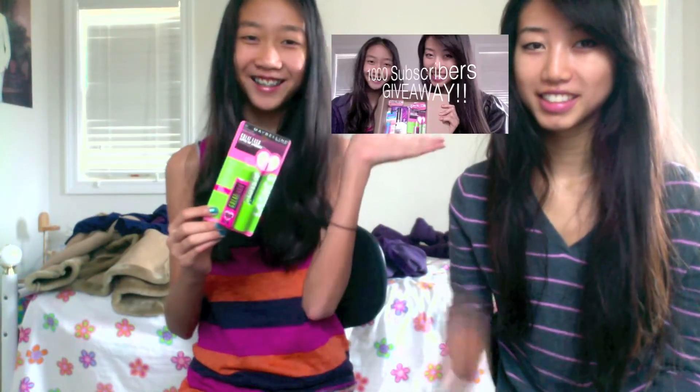These come in different colors — we got it in Very Black, and we actually got two. We'll be giving one away, so you can click right here for the giveaway.